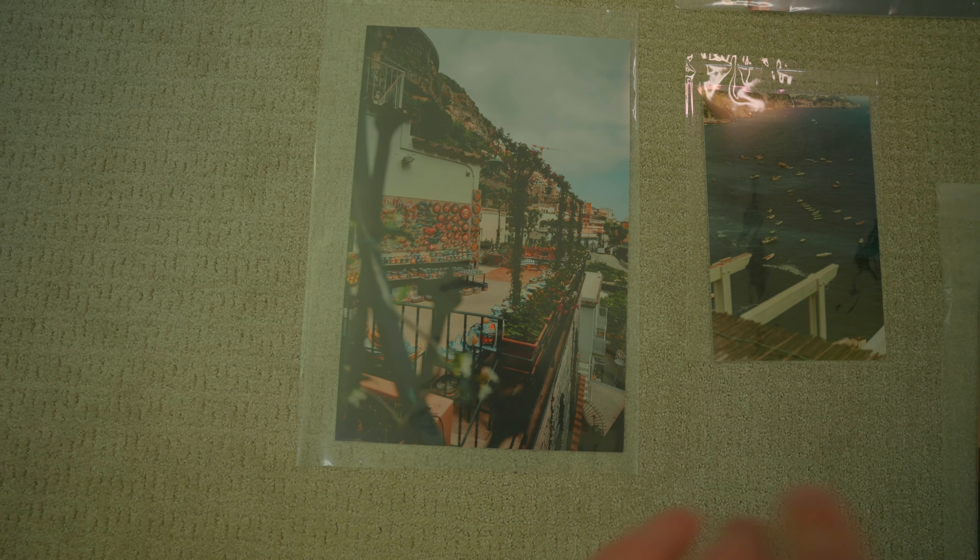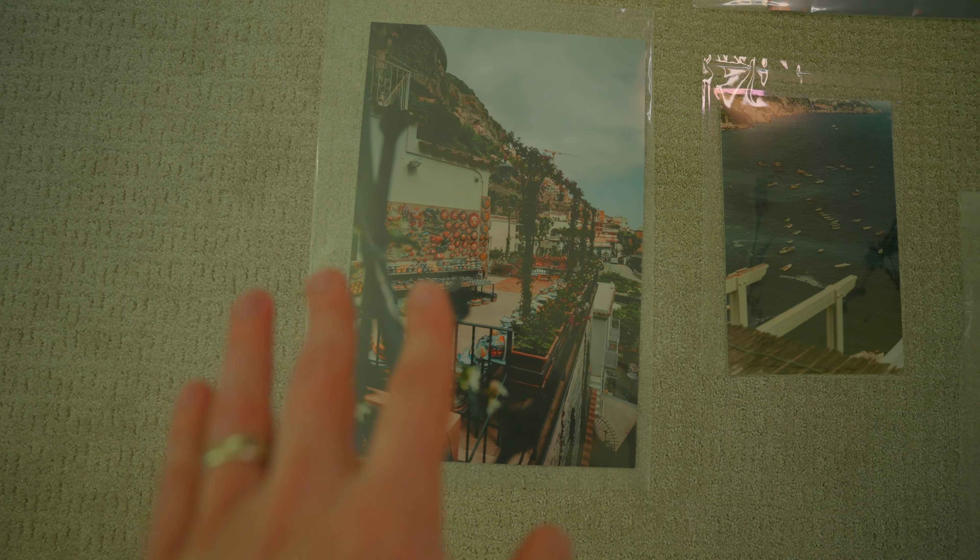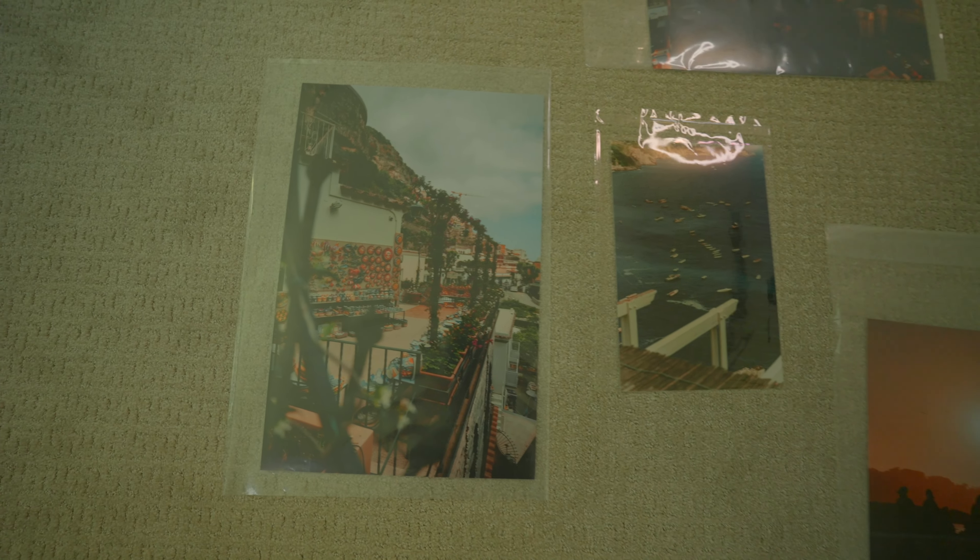Getting ready for today, got to get into my office here, shut the door because we're recording, and change the ND filter.